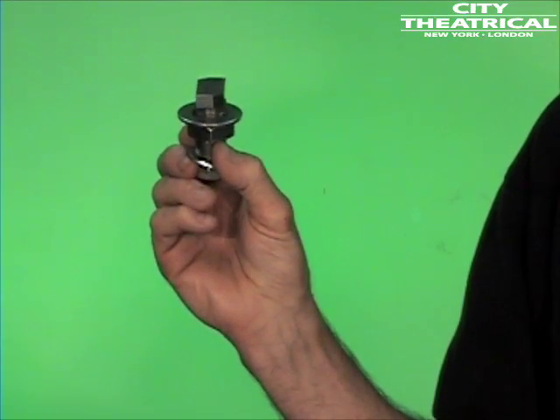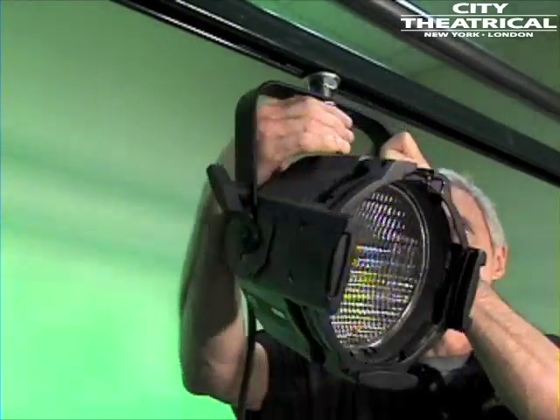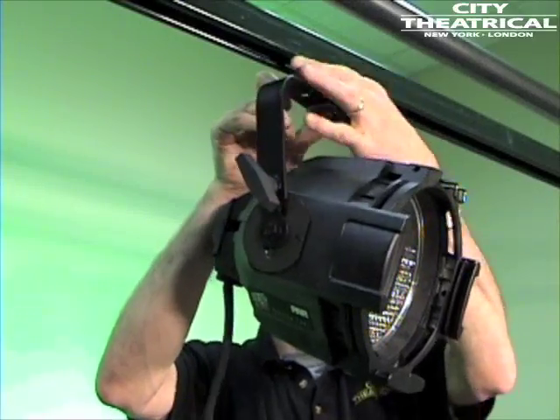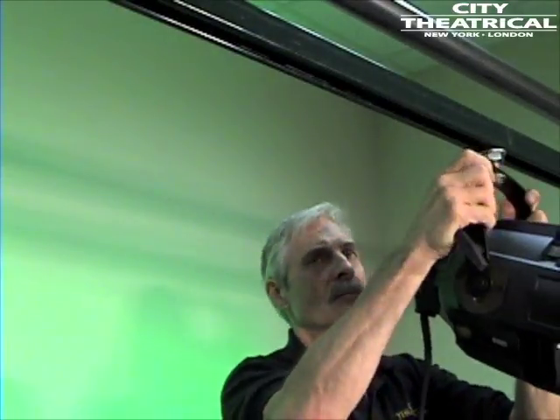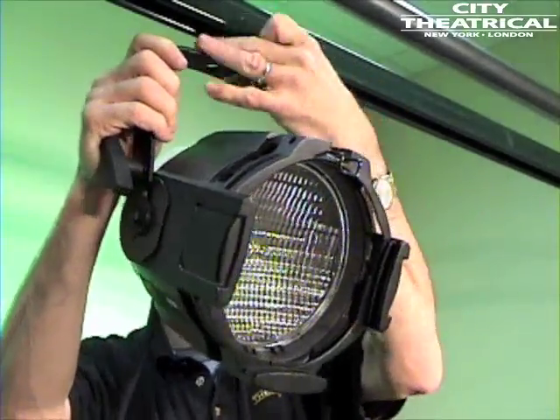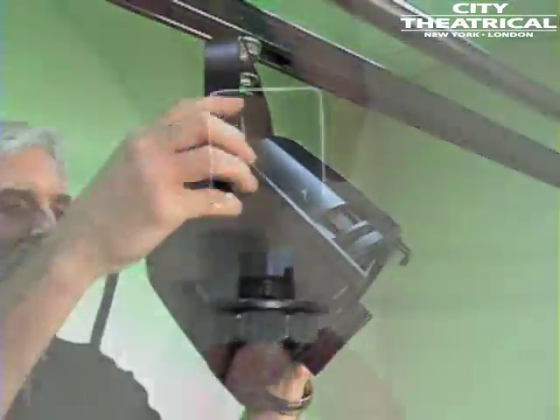This is our number 520 track tamer with hex nut. It's the basic building block for all of the track tamers. What makes track tamers unique is the way they separate the lock down of the track from the lock down of the lighting fixture. Standard track nuts do both at the same time and can easily slip out of the track during hang and focus, leaving you on top of a ladder holding a lighting fixture — a dangerous situation.